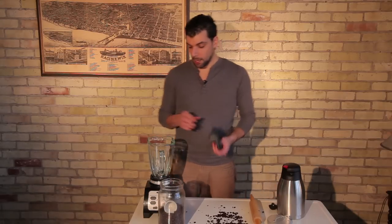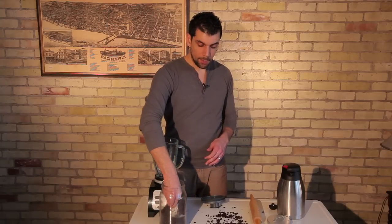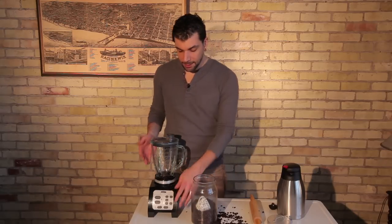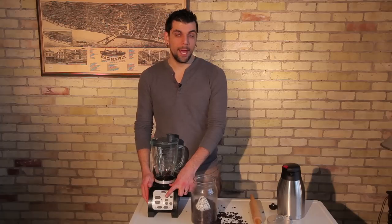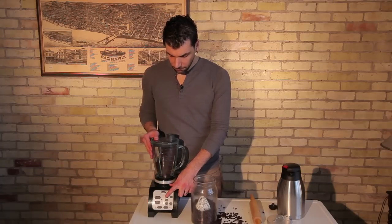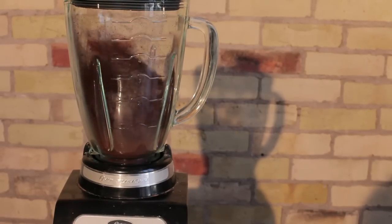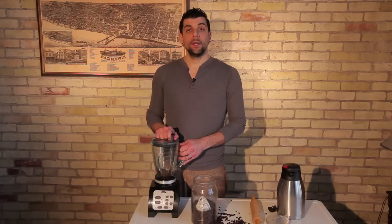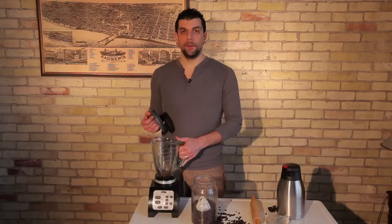If you're going to use your blender, make sure you read your user manual to make sure you're not going to burn out your motor. Take your coffee beans and place them in your blender. You're going to want to use the highest setting to make sure that they blend up very fine and well. Go ahead and turn it on the highest setting you have. You're going to want to check your coffee beans quite a few times to make sure you're getting the grind that you want. If you want it very fine, you're going to have to blend it for a long period of time.